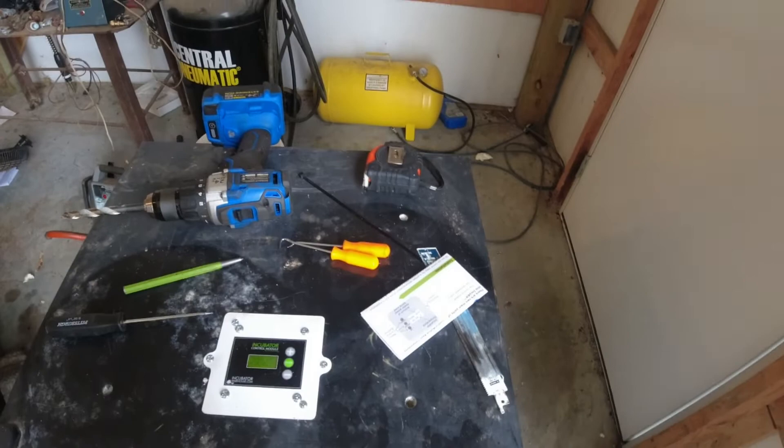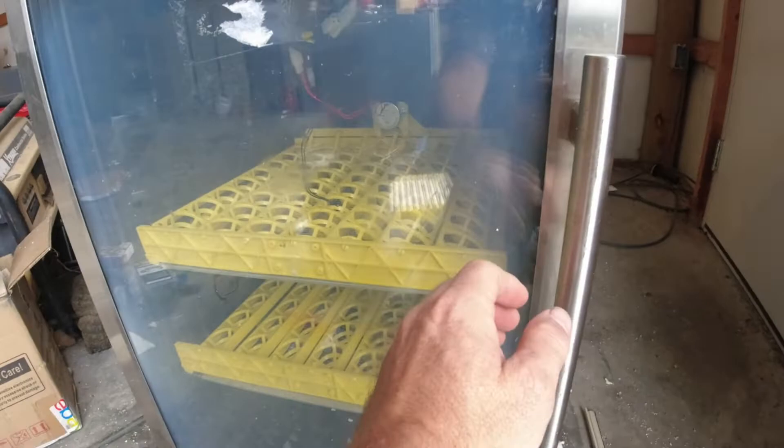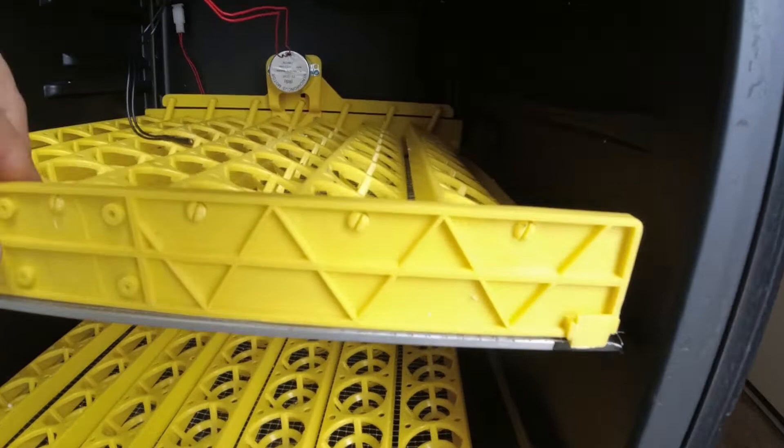Very very good controls when you're making your own incubators. On this one I had to drill four holes because it held heat way too well — these little mini fridges are just awesomely insulated. You can see it's got the 56-egg Janoel-style trays. It hasn't even been cleaned up yet, still got the foam in it, but it worked out pretty good.